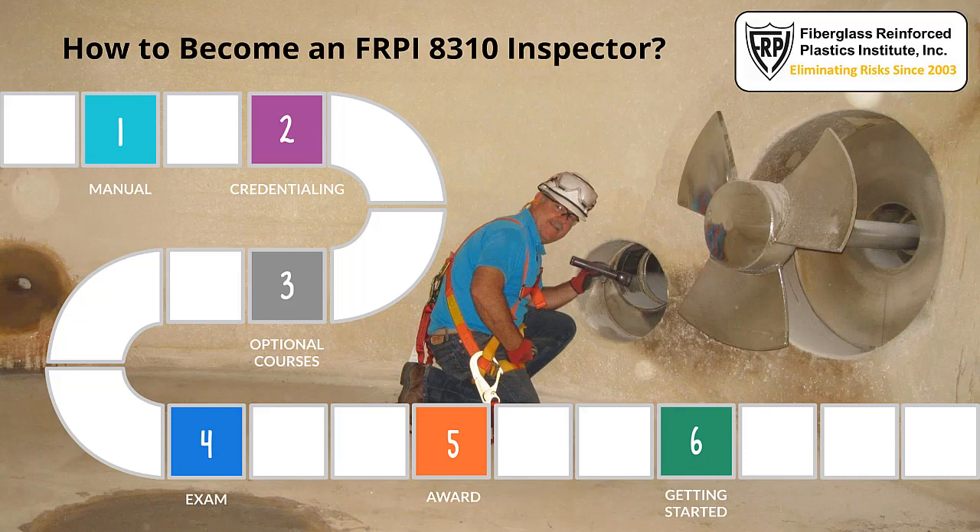All one has to do is simply purchase and read the above-ground storage tank inspector certification and licensing manual detailing requirements, go through a credentialing process to demonstrate minimum required personal and employment qualifications, participate in optional courses, pass a written exam, and then receive the inspector certification award.